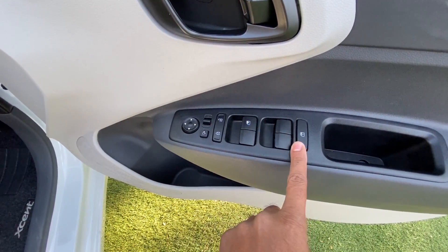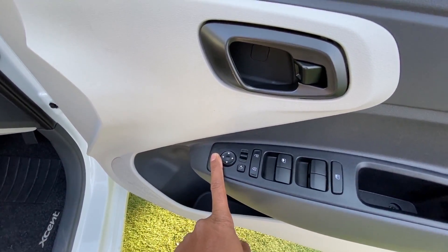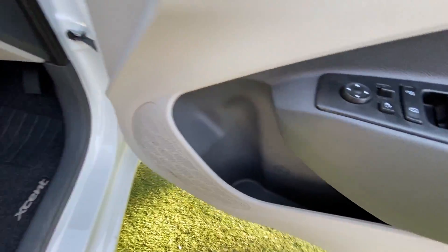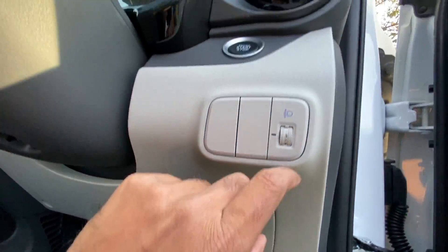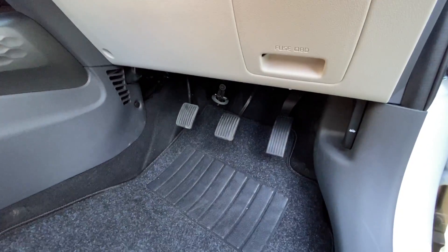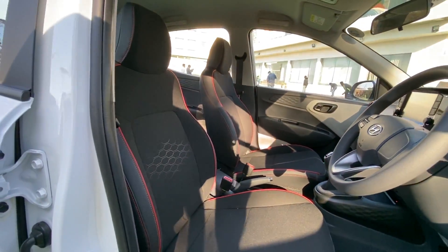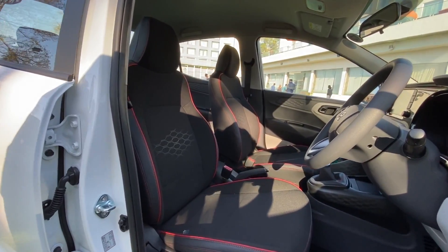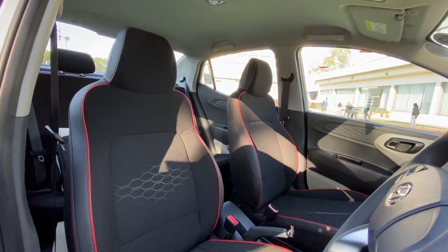These are the controls for the power windows, door lock/unlock, and outside rear view mirror adjustments. The door pockets are really large at the front as well. There's a dead pedal, the fuse and OBD box, the headlight leveler, the engine start-stop button, and good amount of space on the foot area. The seats are not that wide, so if you're a little on the heavier side you might not feel very comfortable.